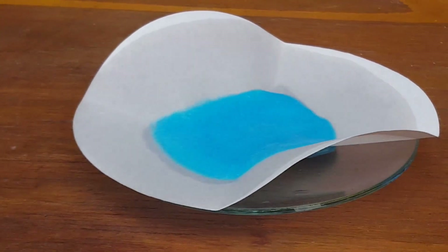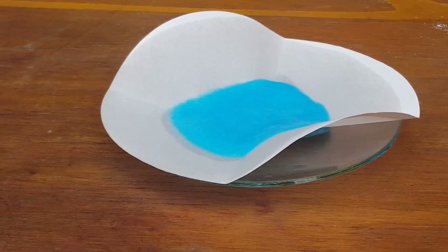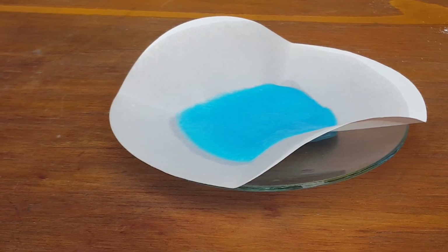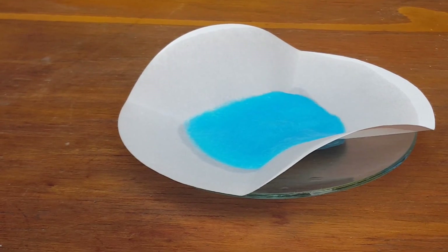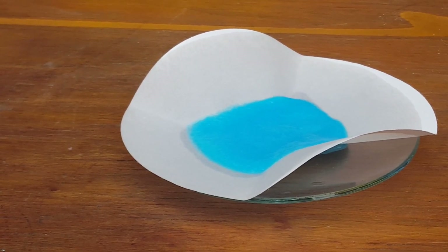This compound is actually called malachite green. It's part of what makes malachite that blue-green color. It's obviously a lot lighter here, but in malachite it's also mixed with other compounds to produce that distinctive color.